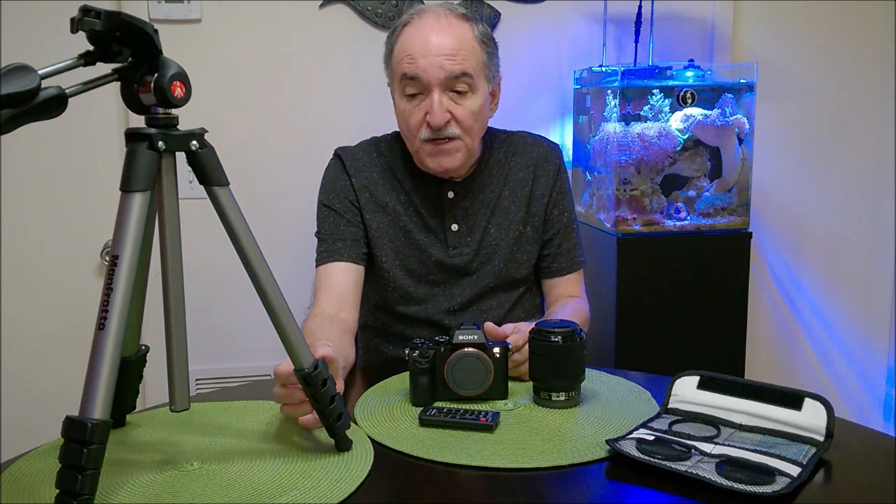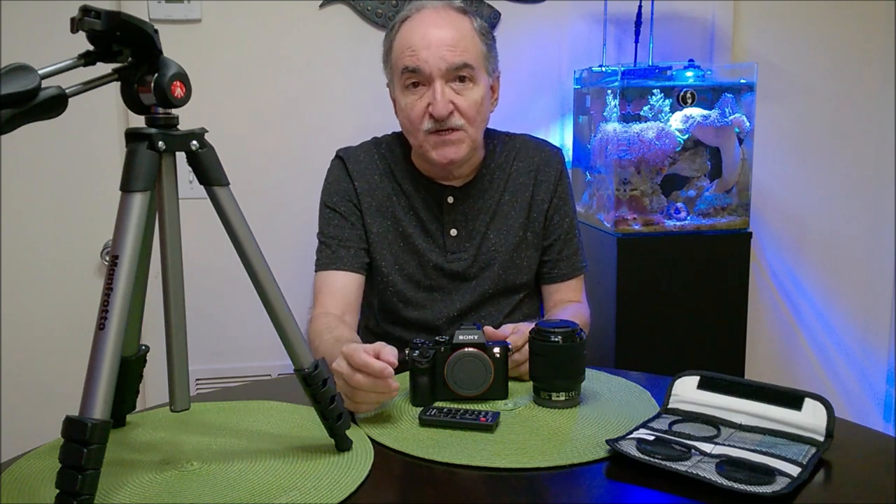One final thing I thought I'd bring up is, of course, very important: a tripod. I went with a Manfrotto tripod — it's an excellent tripod. You don't have to get this specific tripod, but the message I'm trying to get across is that you should get a high quality, stable, and durable tripod, so you don't have issues with movement or not having the proper angle, which you'd constantly have to adjust.